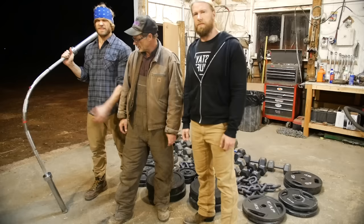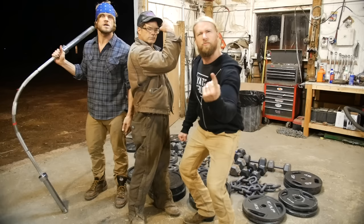Thanks for tuning in. If you wanna see any other gym equipment put to the test, let us know in the comments below. And as always — stave off!